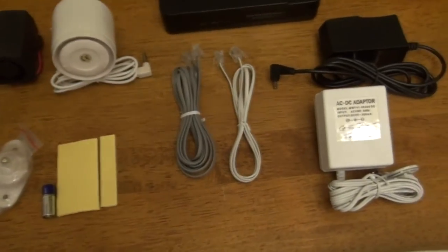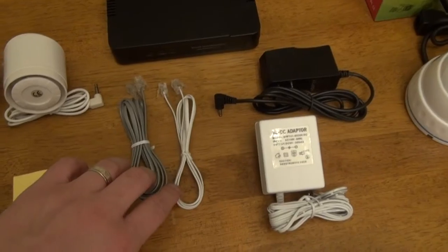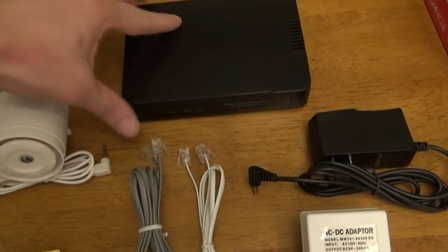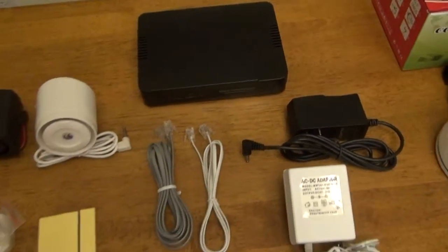We have the double-sided tape for the door and window sensors. Then we have the phone wires — each kit comes with two phone wires, and that will connect the main alarm keypad to the monitoring adapter. This box will make the phone calls from your alarm system.